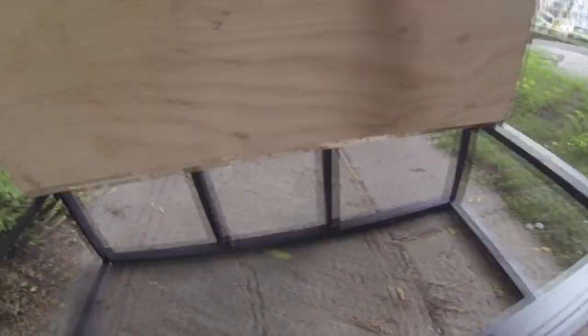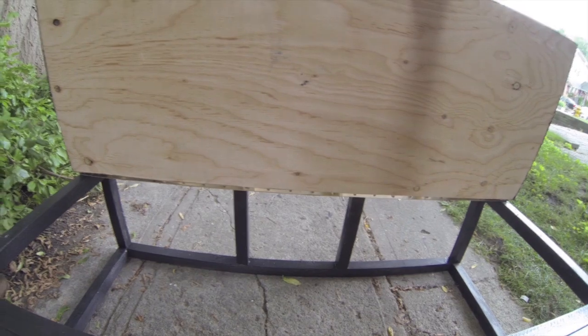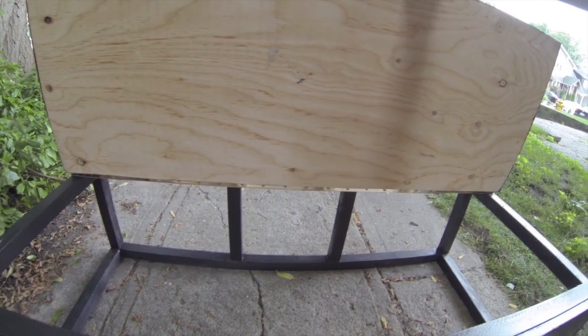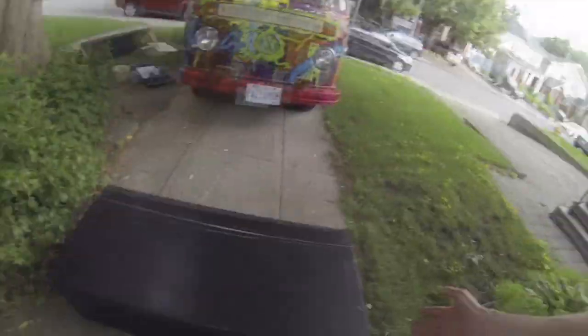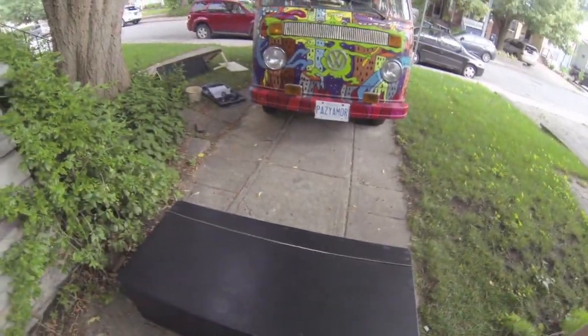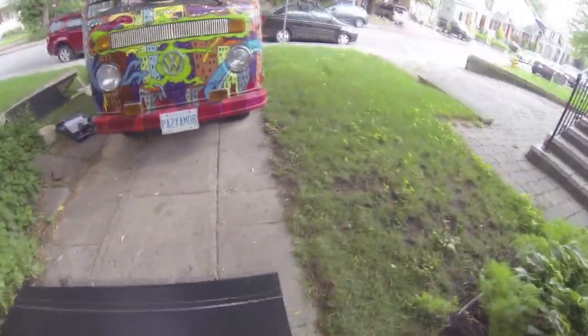It just opens like this and I have a lot of storage space, which I didn't have before. One of the things I've been doing while researching my trip is getting advice from other people living in vans and traveling in vans. One of the big things they said is you gotta keep your stuff organized.